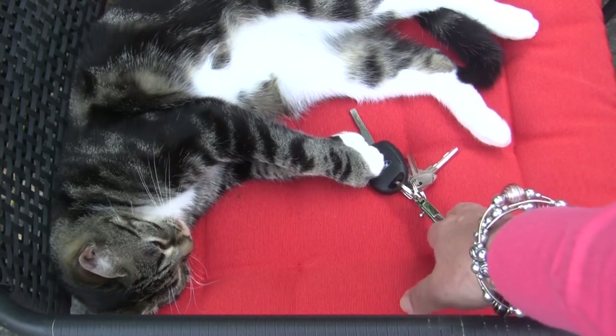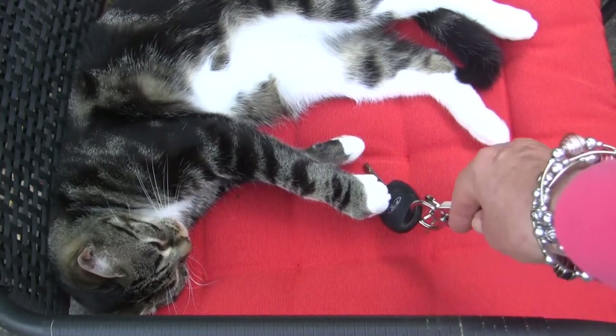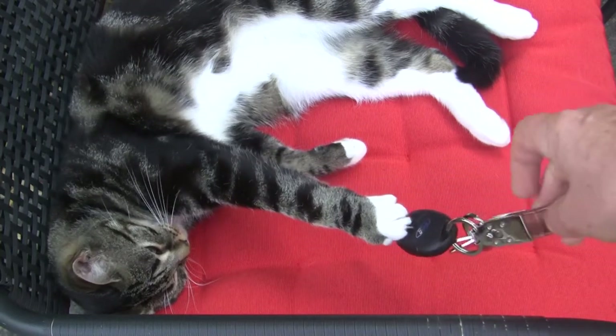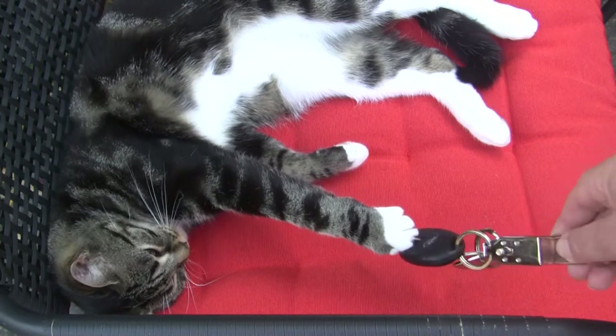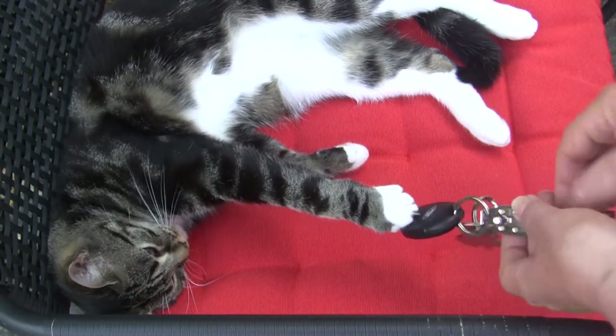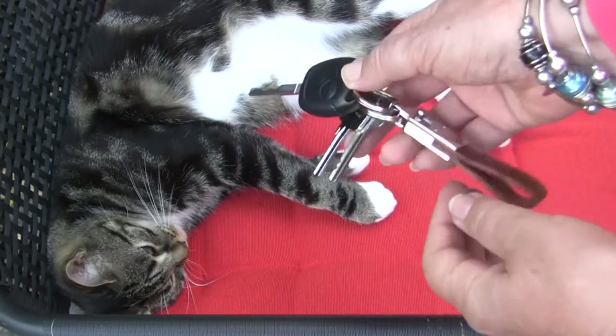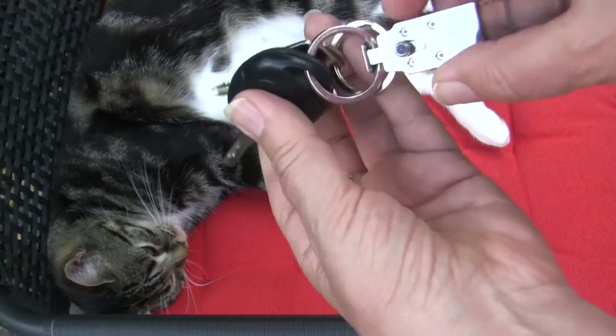We decided we'd get one of the staff members to help us show how this works. This is some steps — cat who was helping us. Oh god, what is it they say about never working with animals? Anyway, here's the double key fob.